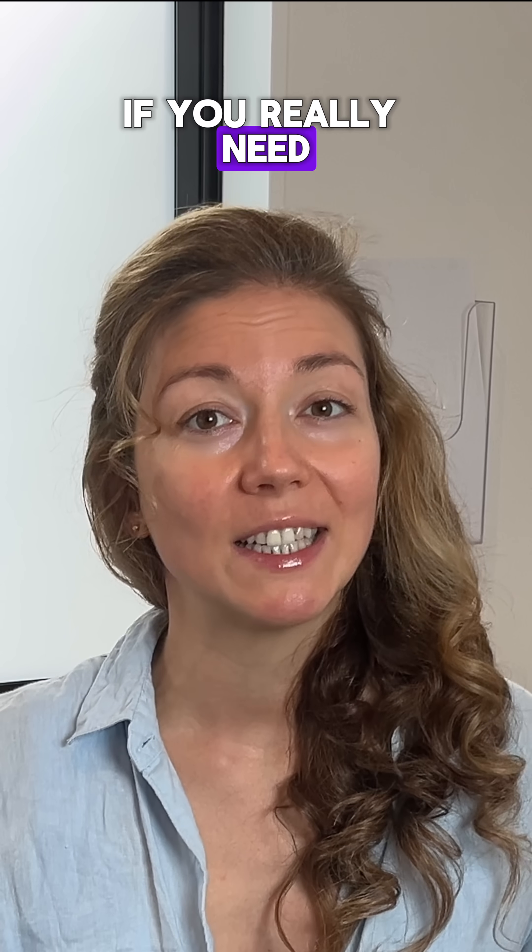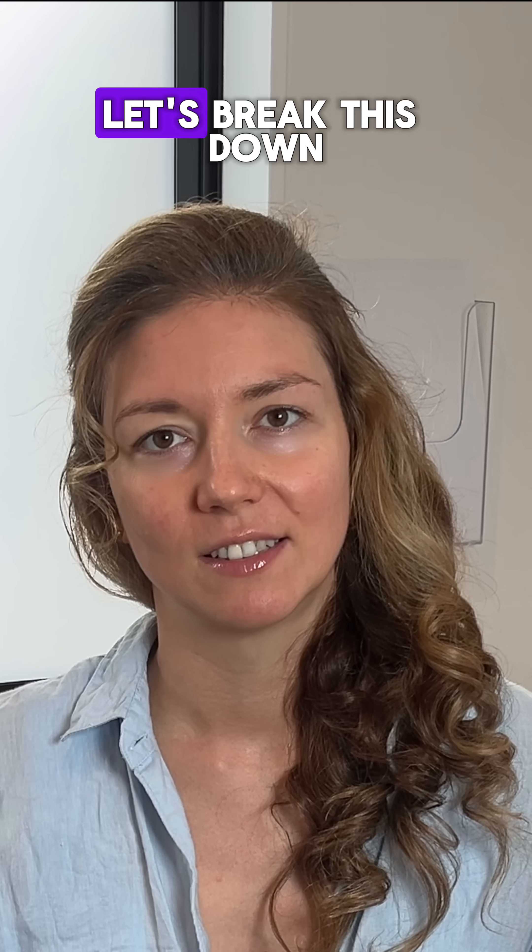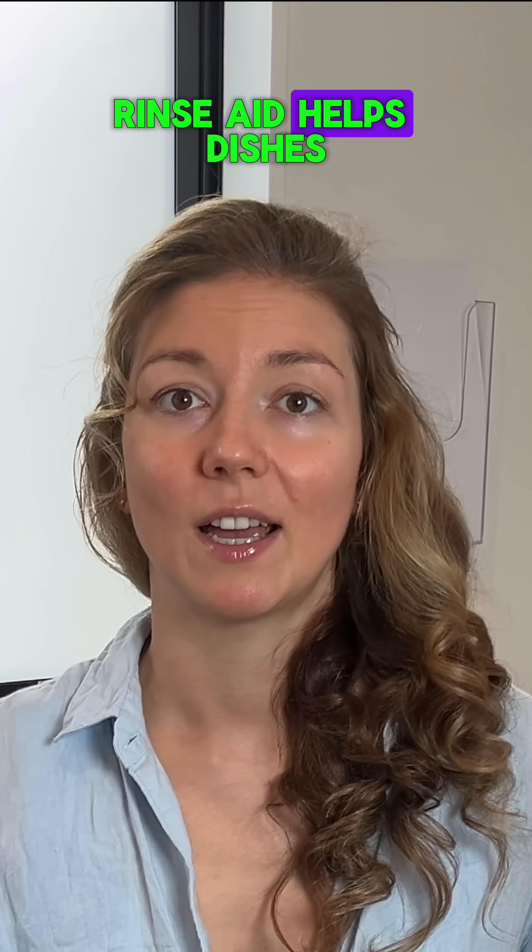Ever wondered if you really need rinse aid in your dishwasher, and what's actually left on your dishes after the cycle? Rinse aid helps dishes dry faster, reduces water spots, and keeps your dishwasher clean.